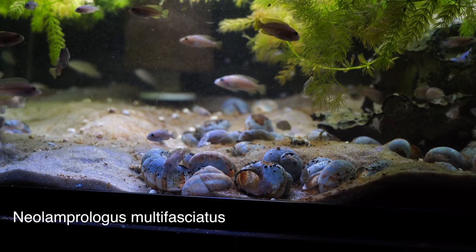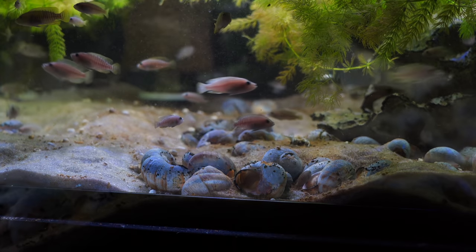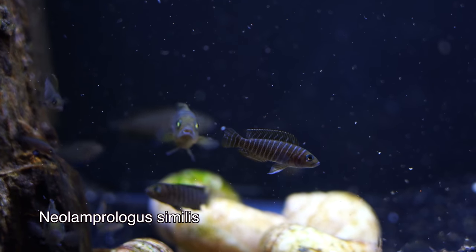I mentioned shell dwellers in the 10-gallon video. Maybe that would be pushing the lower limits, but in a 20-gallon this is definitely a popular and possible thing to do. Some fish that we've bred in a 20-gallon are Neolamprolagus multifasciatus, otherwise known as the Multis, the Ocellatus, Similis, and Brevis. These are all great options.